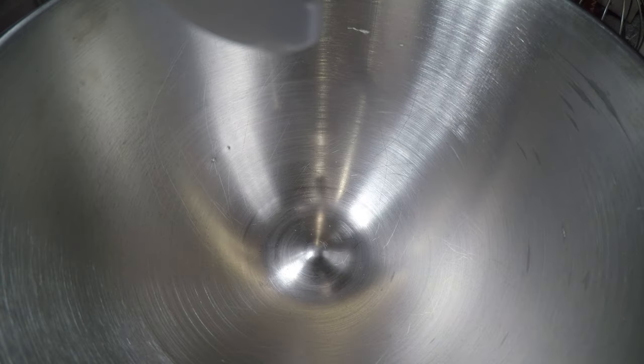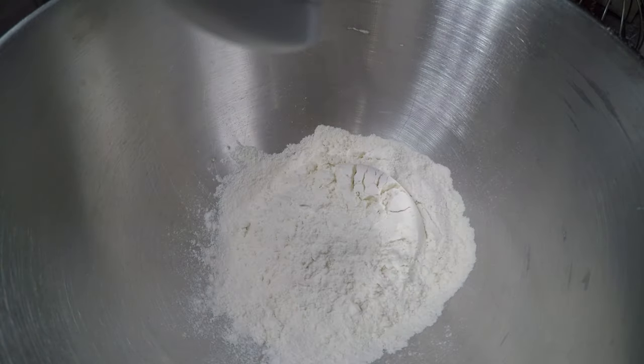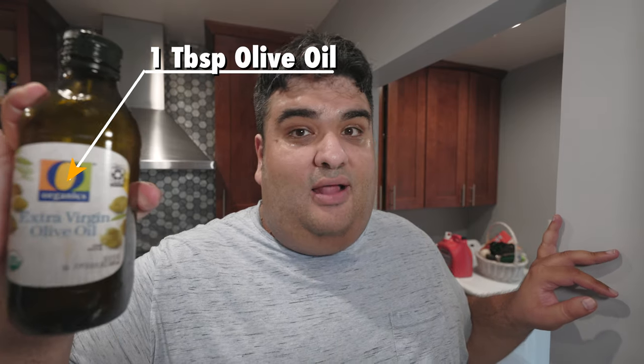I have here a stand mixer with the hook attachment, to which I'll add three cups of all-purpose flour, two teaspoons of salt, and one tablespoon of olive oil.